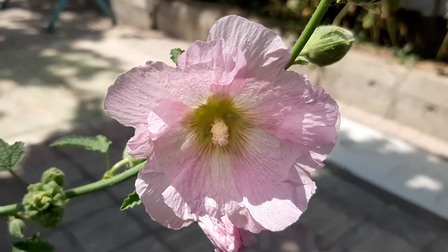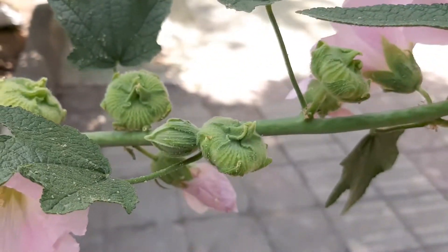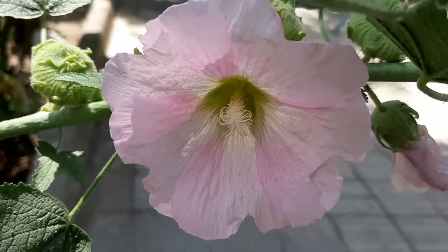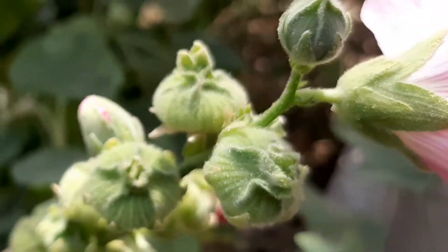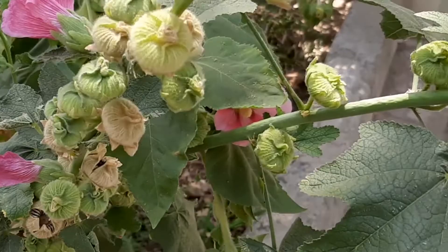Hollyhocks, also known as alcea, can have single or double flowers and come in different colors ranging from pink and white to yellow, red, and even black.